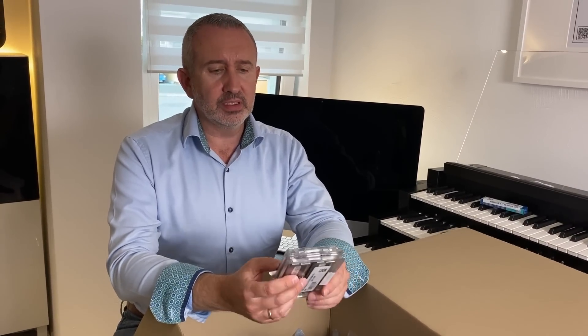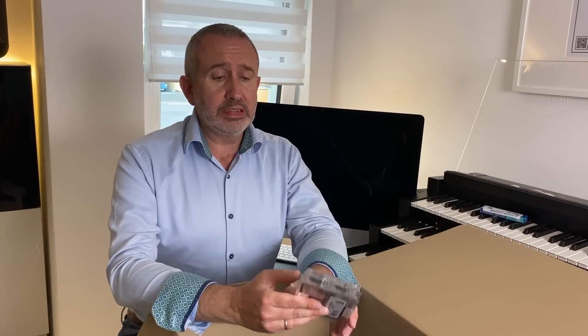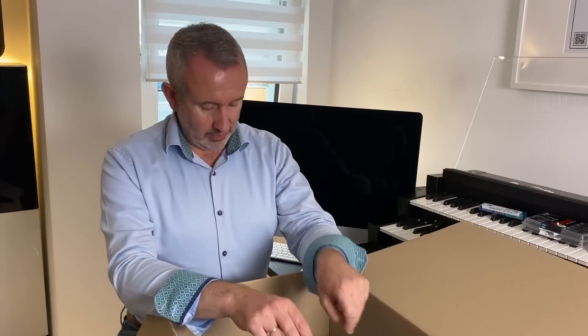Also, die ganzen Samples, die man braucht für die Orgel zu spielen, müssen in das System geladen werden. Dafür braucht man so viel RAM wie möglich. Dieses Motherboard und dieser Prozessor erlauben maximal 128 GB — und 128 GB habe ich.